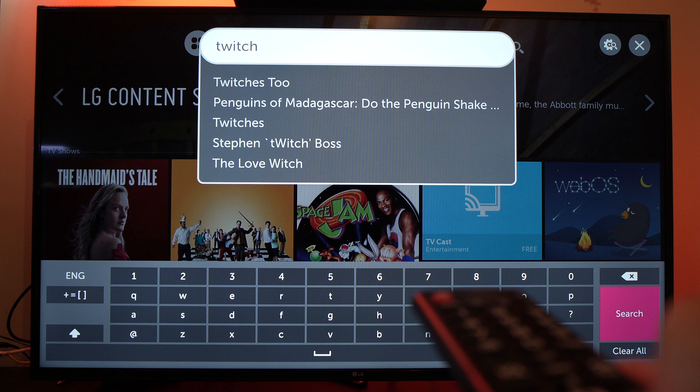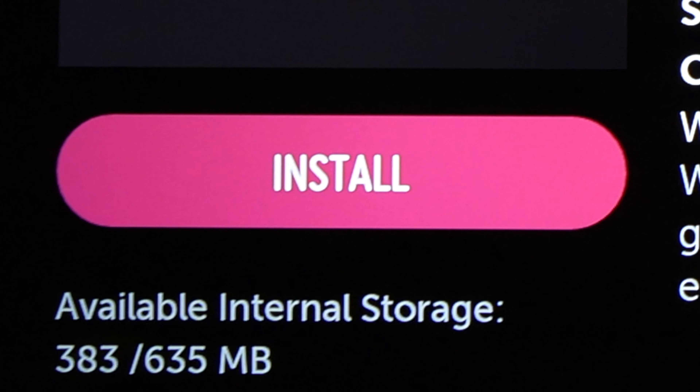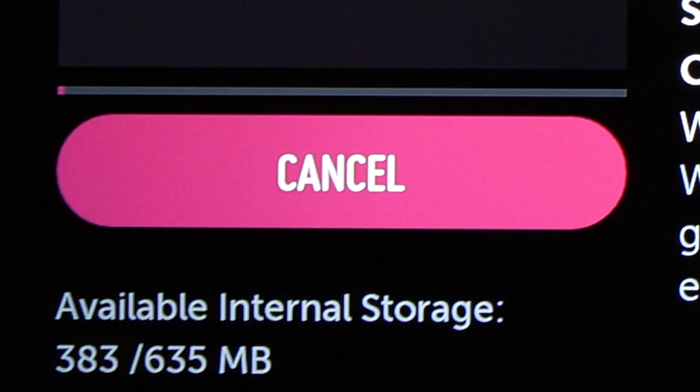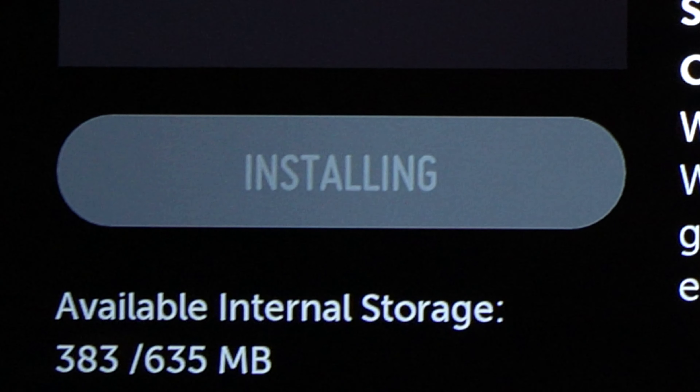You should then see Twitch appearing as the first search result. Select it and you'll be able to click the install button. After a few seconds, or maybe a minute depending on your internet speed, Twitch will be downloaded on your LG TV and you'll be all done.